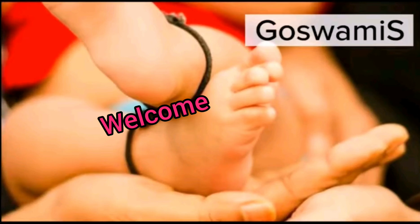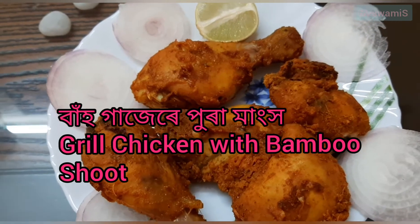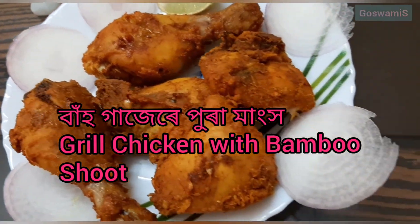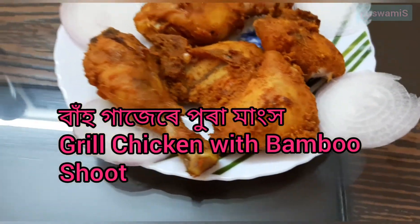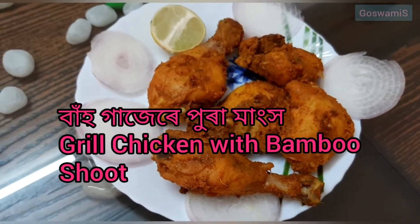Hello viewers, welcome to our channel! I'm going to make this recipe. This recipe is a very good recipe for grilled chicken. The recipe is a very good recipe.